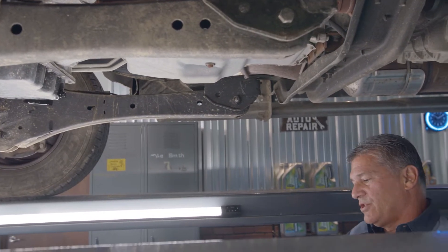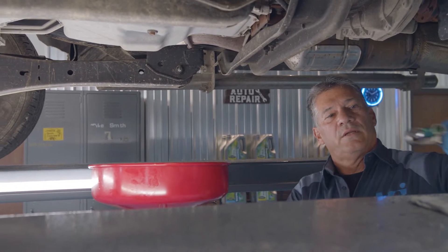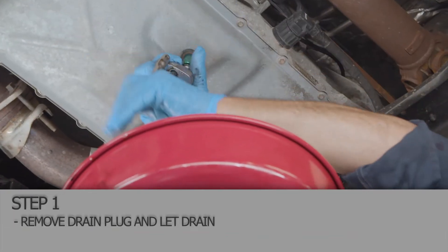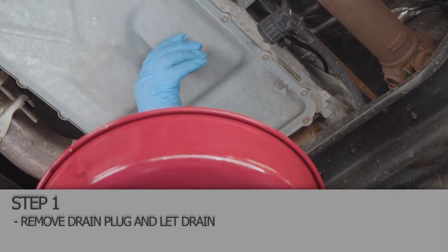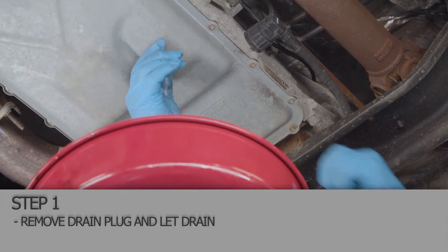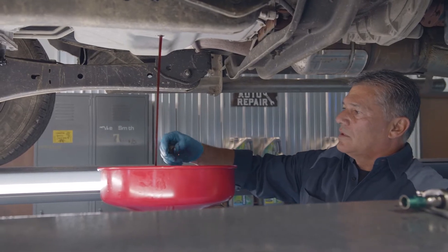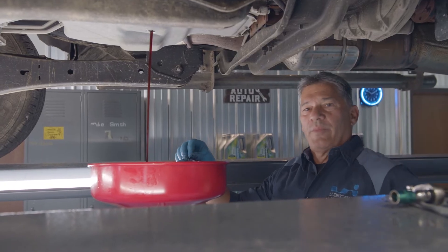Get our drain positioned here and we'll start draining this transmission. 13 millimeter socket on this drain plug right here. Quite a bit of fluid is going to come out here, so make sure you've got at least something that's going to hold four or five gallons. We're going to let it drain for a few minutes and we'll be right back.